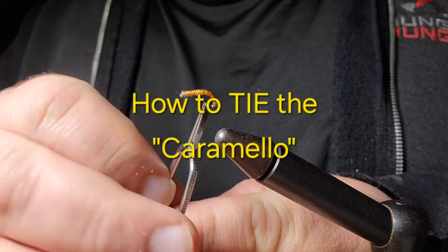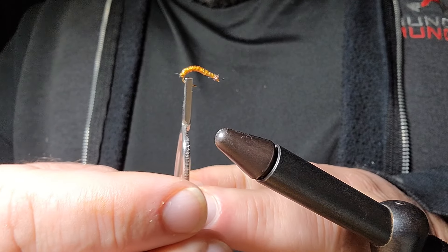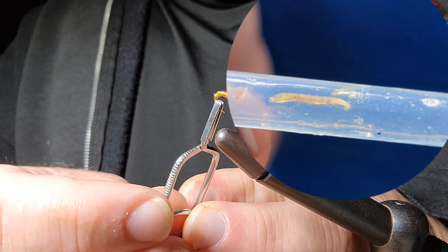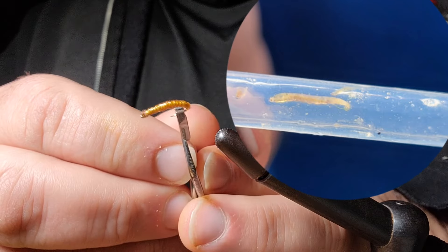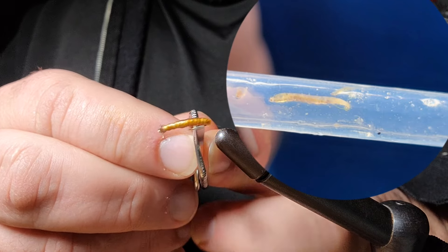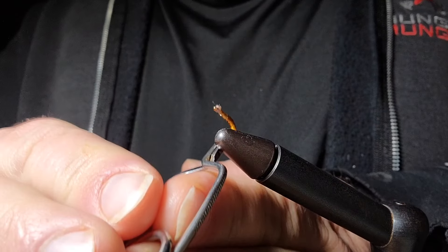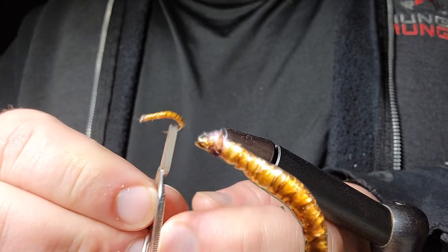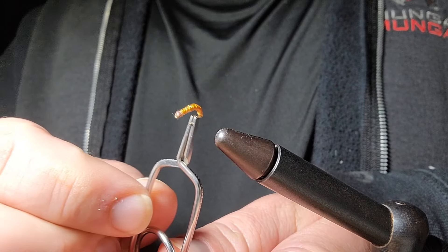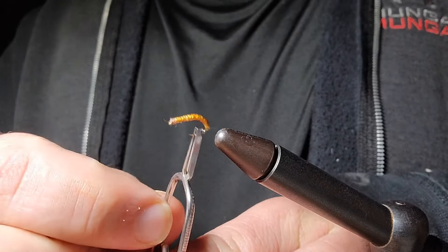This is the Caramello — it's a little larva pattern. I ended up pumping the stomach of a fish not too long ago and found something that looked kind of like this in his belly. I thought I better try and emulate that and see if we can catch more fish on the food they're eating. This pattern has been really effective. I'm going to show you how to tie it and it's really simple.